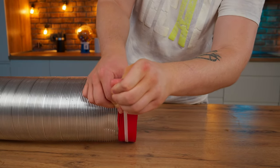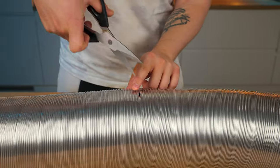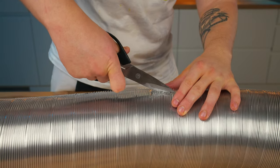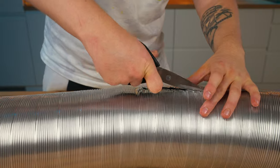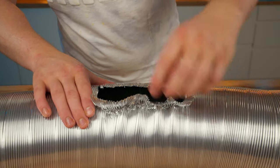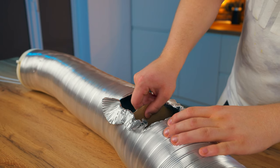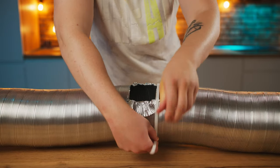And we fix it exactly the same way. In the middle of the pipe, we make a small incision and bend it a little bit so that there's a place to pour the jello. To separate the layers, we insert cardboard. And so that it doesn't pop out, we fix it with a screw.